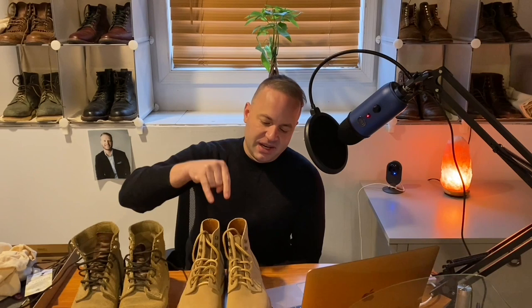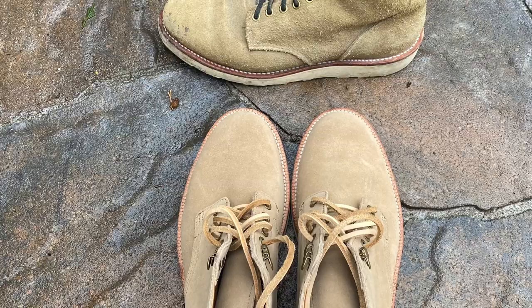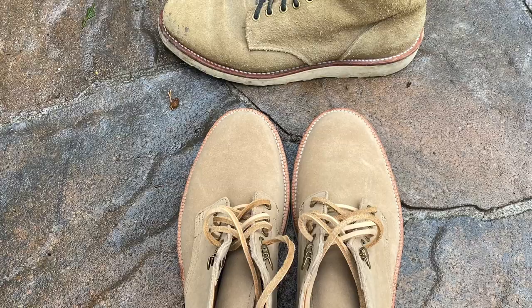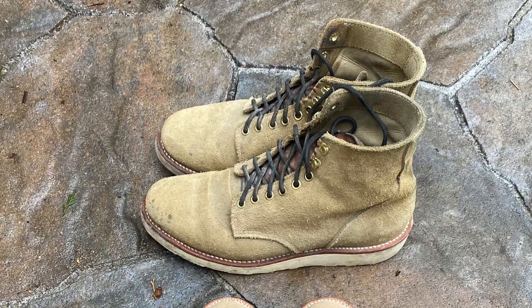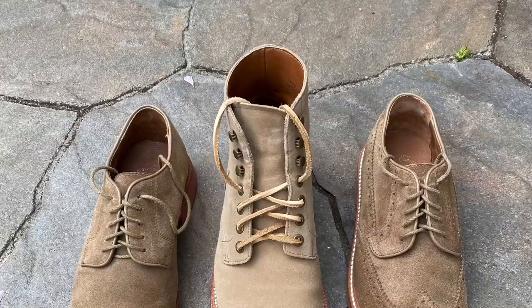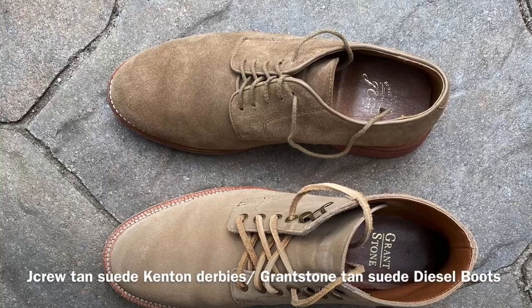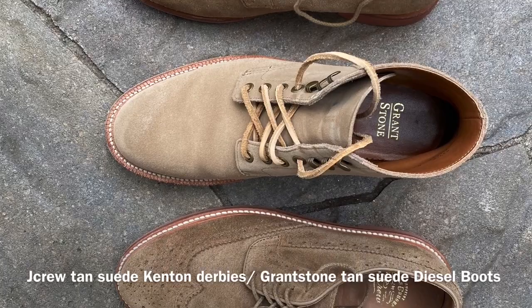Since I'm not wearing the Mark Alberts with my day-to-day casual wear anymore — they're forever work boots now — I have the Grant Stones to fill that casual role. If I want a similar aesthetic worn casually or dressy, I go with the Grant Stones. I also have some tan suede pieces from J.Crew, including something similar to a Dirty Buck and some tan suede short wing bluchers, which I'll show next to these for comparison.